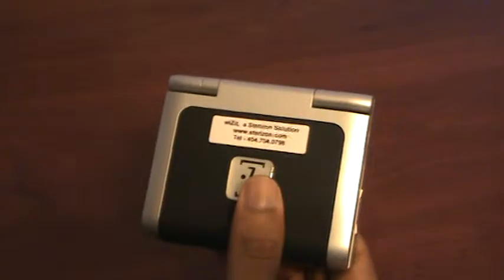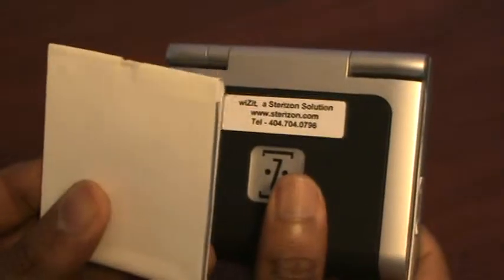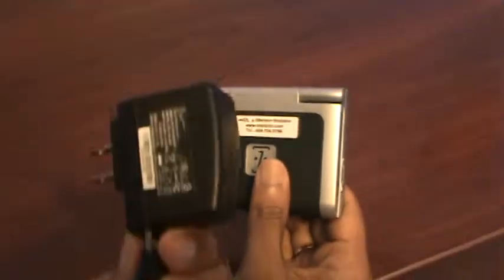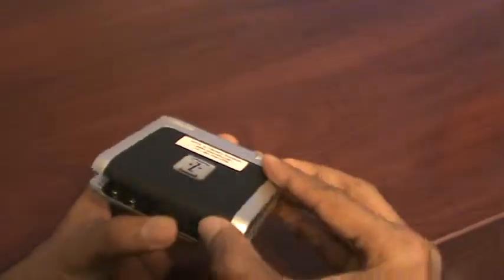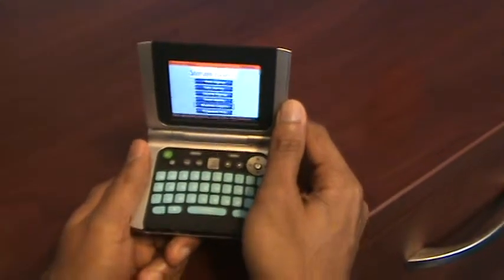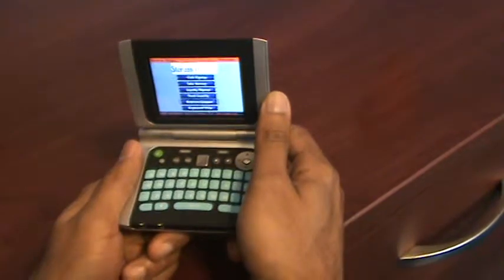It goes right into your pocket and fits right into your palm. It comes with a rechargeable battery that can run for 4 hours, and an AC adapter for recharging the battery. This device requires a Wi-Fi connection and can connect to any 802.11 B or G networks.